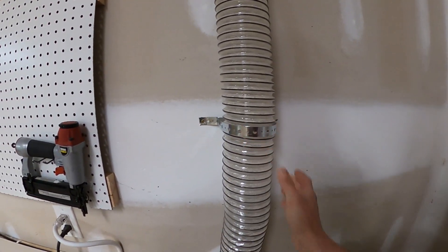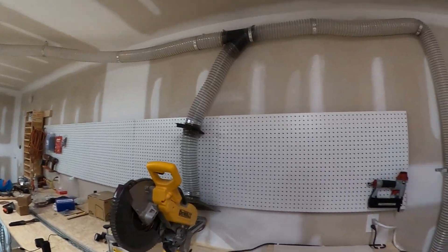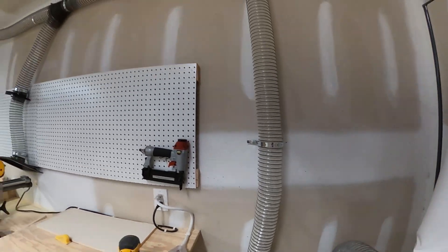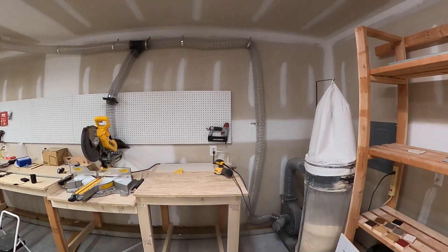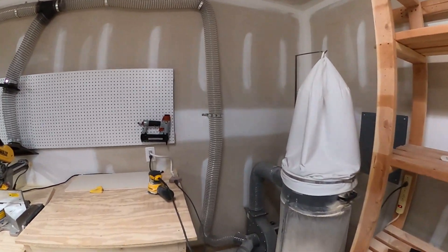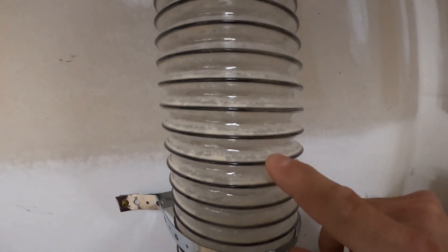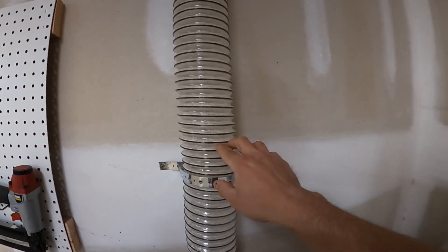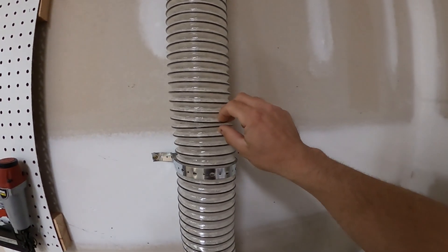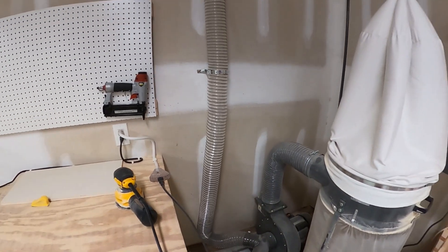To hang the hose I use pipe hanger strap — it comes in large rolls, like 100-foot rolls. It's used for hanging pipes under houses, hanging condensation lines for AC units, things like that. At first I was worried it might be sharp against the hose, but the hose has metal bands at each rib, so the strap just wraps around nicely. The hose material itself is puncture-proof and really tough — you can't stab it with a knife.